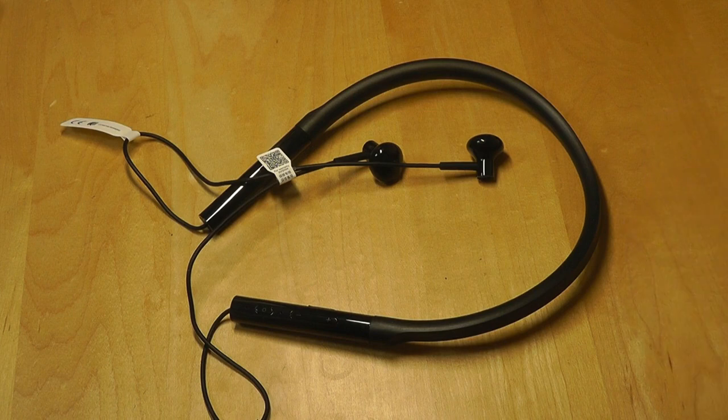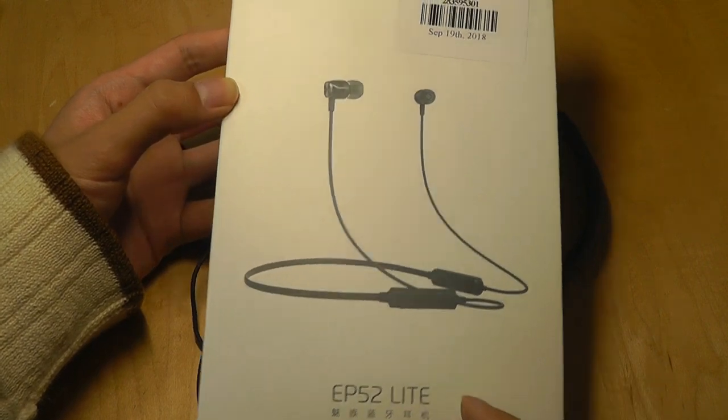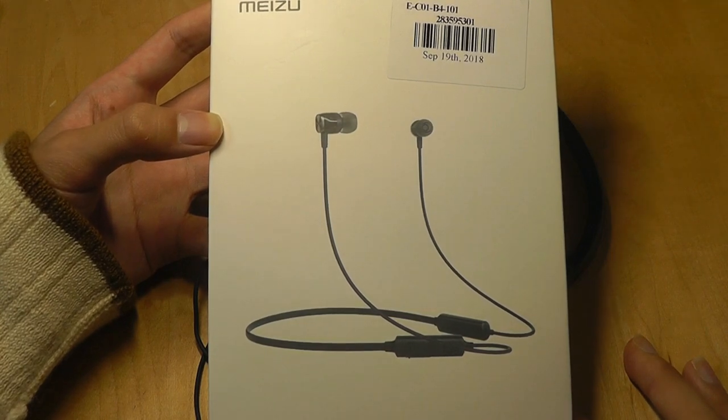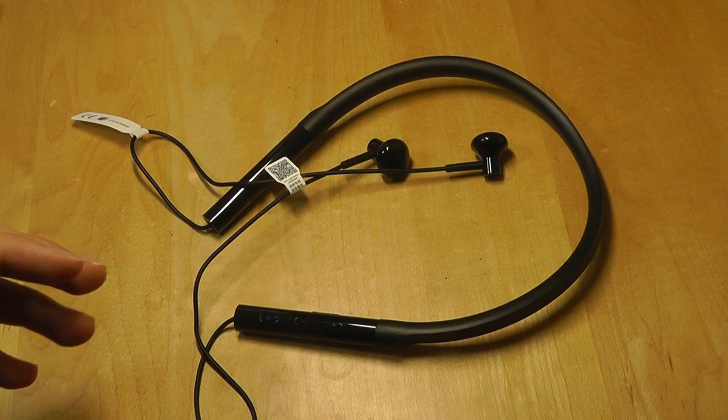I think these are Xiaomi's reaction to brands like Meizu, which had success with the EP52, and they also made an EP52 Lite, which we reviewed a few months back. They actually sold a lot of these units before true wireless earbuds really took off. I think that's part of the reason why Xiaomi saw this success and wanted to make a competitor.